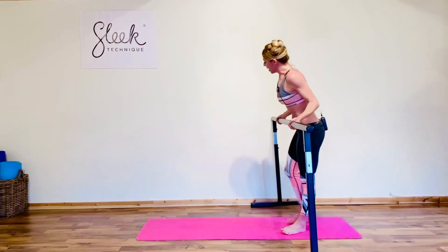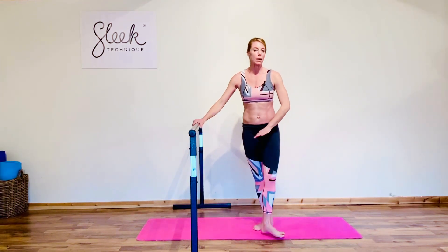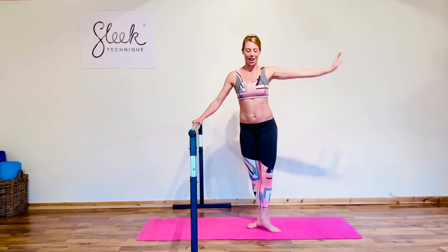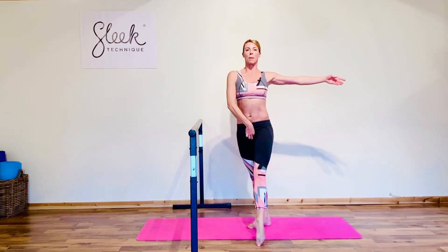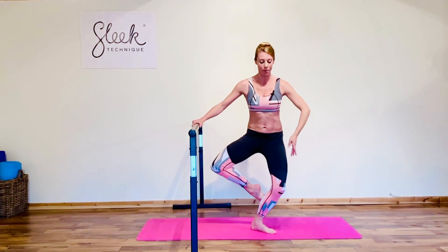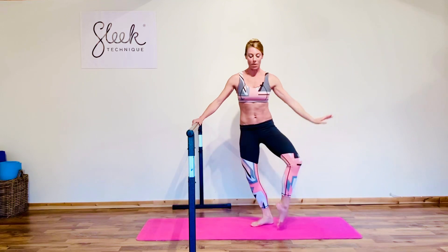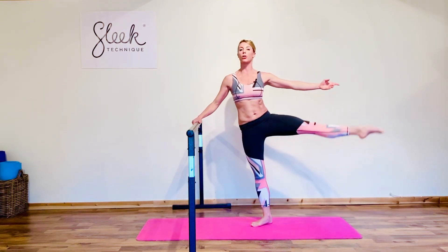Inside leg to the back, extend the leg, lower the toe, and lift before you close. Same thing to the side — even hips. Now here comes your big tombé — up and over, stretch to the side, lengthen the waist, back the way you came, and close the leg. Behind from the top: fondue means to melt — extend it derrière, lower, lift and close. Inside leg devant, extending all the way out, toe to knee, and close to the side.